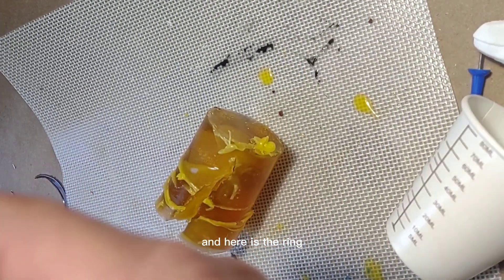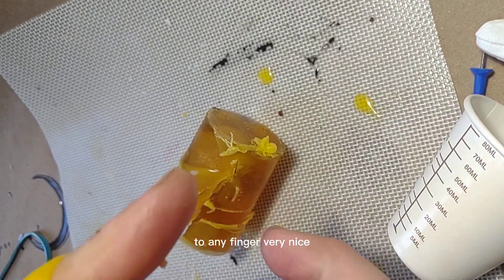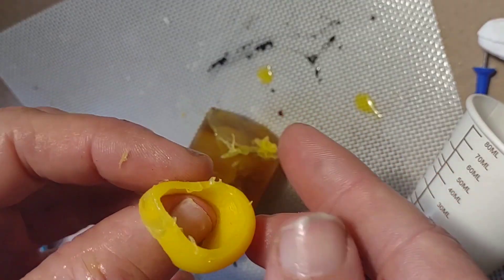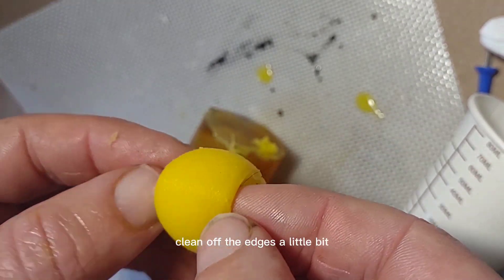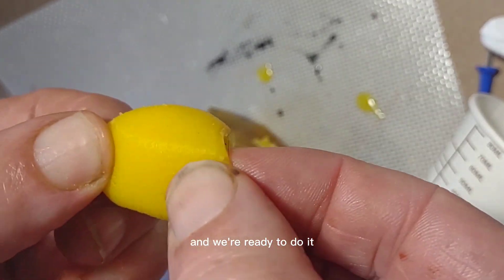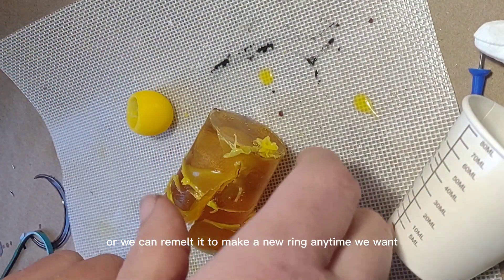And here is the ring — because it's silicone, it can fit by stretching around any finger. Very nice. I clean off the edges a little bit and we're ready. We can use this mold again to make another silicone ring, or we can remelt it to make a new ring anytime we want.